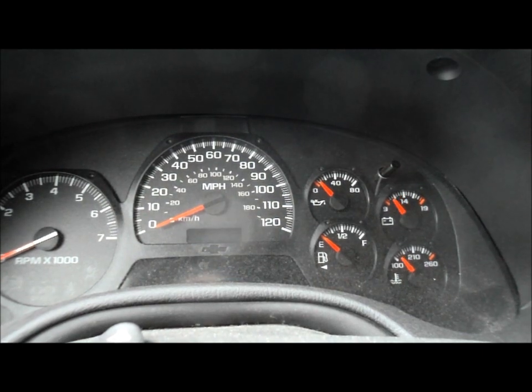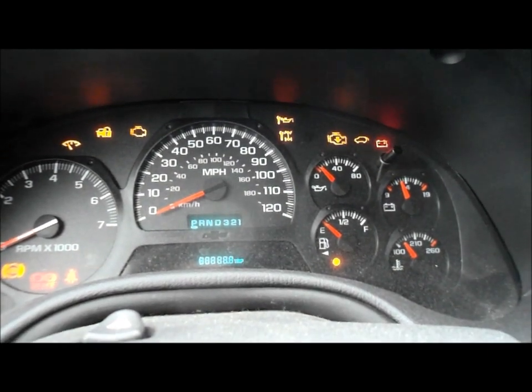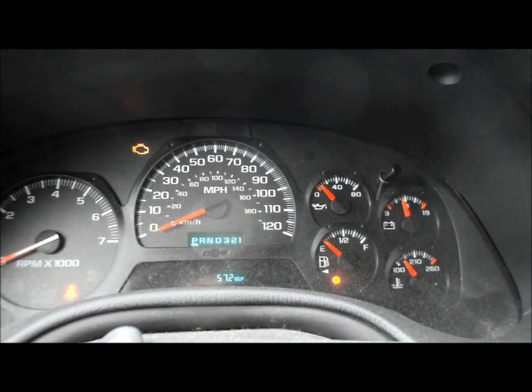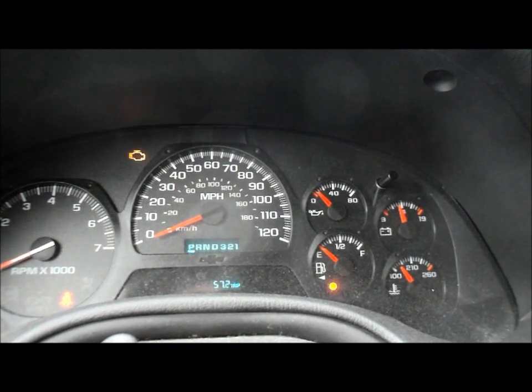We'll do it one more time. Key on. One, two, three times to the floor. We're going to watch for that light to blink. When that light finishes blinking, it's reset to 100%. That's it — fairly easy.